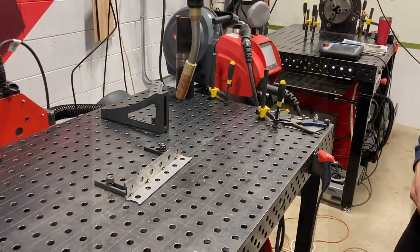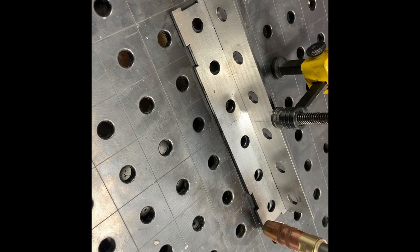Even if your edge is slightly moved, the edge detect will come down, find the distance that it was moved, and apply that variable to your weld so that your weld can stay in the weld joint.